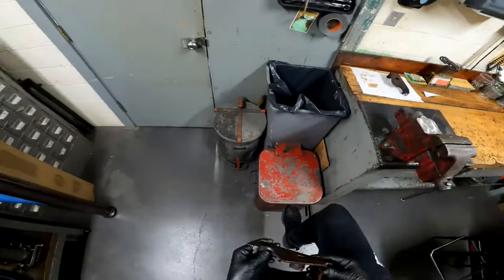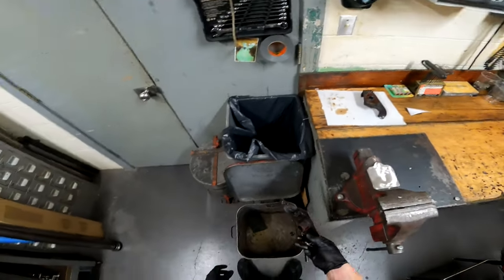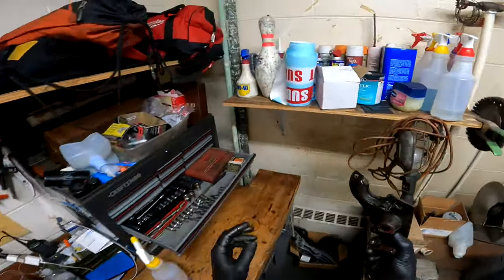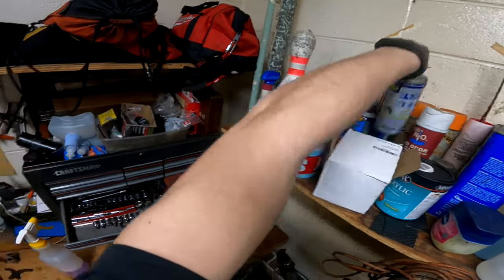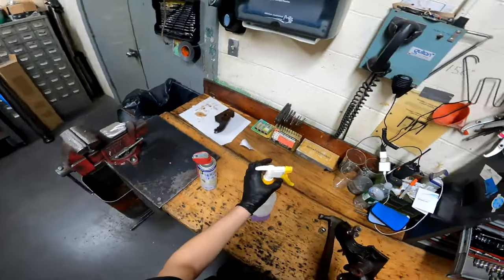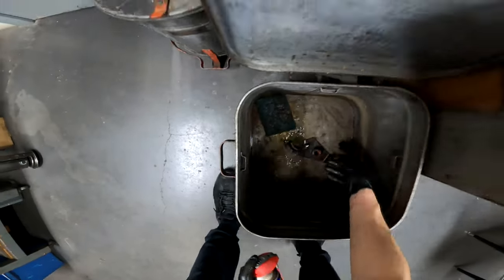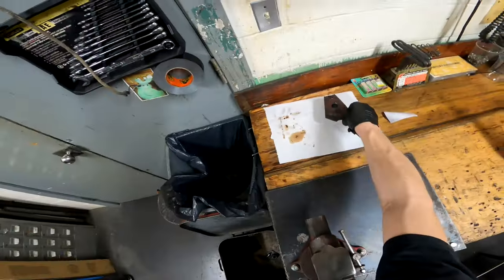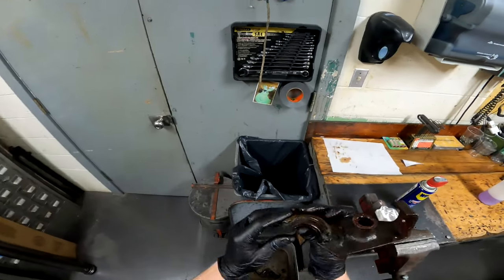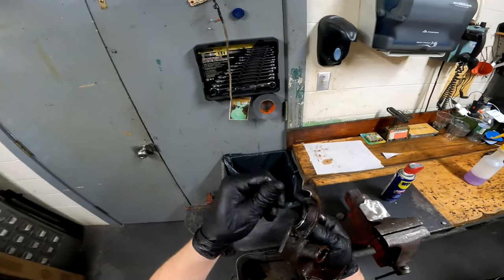I'm gonna come over here to my cleaning tank. It's got nothing in it at the moment because I'm in the process of patching a hole, but regardless, take some degreaser — WD-40 degreaser — we're gonna come in here and spray this thing down. I'm gonna put the other one in at the same time for the purpose of this video.